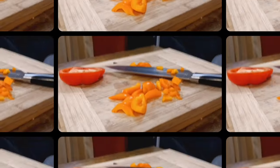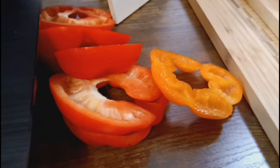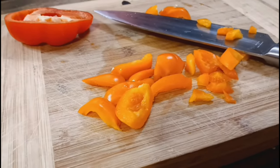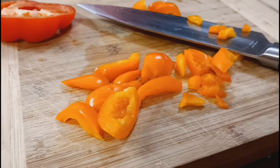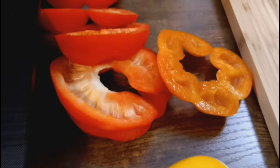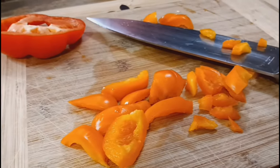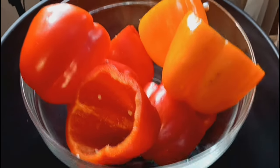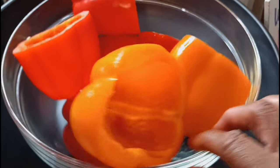We have the leftover bell pepper pieces right here. We're going to cut these into small pieces to put into the stuffing for the bell peppers. Trinity is going to cut them up real small — she has on blue gloves and I don't want blue gloves in the video, but anyhow she's going to cut them up.